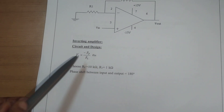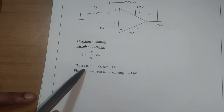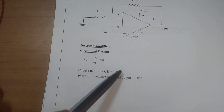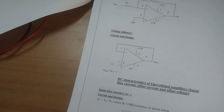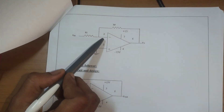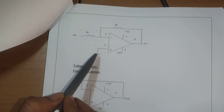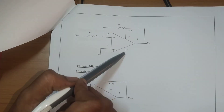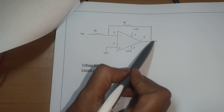Coming to the inverting amplifier, the gain equation is minus RF by R1 into input voltage. RF is chosen as 10 kilo ohms and R1 as 1 kilo ohm. The phase shift between input and output is 180 degrees. The input is given to the inverting terminal at the second pin, the non-inverting terminal at pin 3 is grounded, dual supply is given to pins 7 and 4, and the feedback resistance is connected between pin 2 and pin 6.